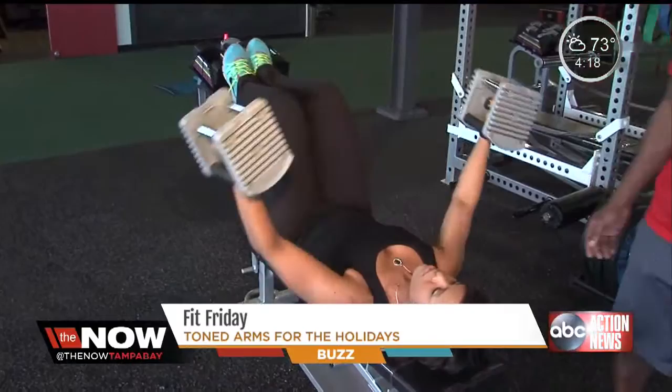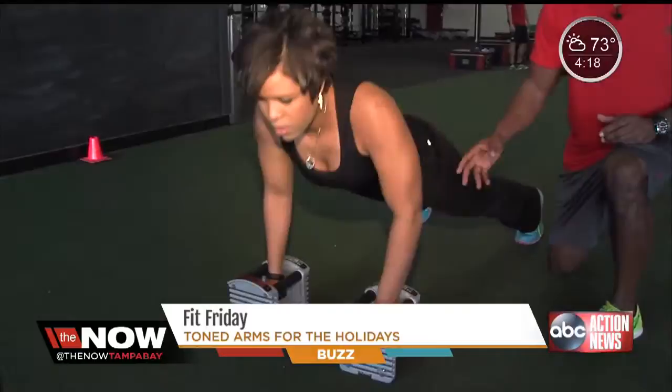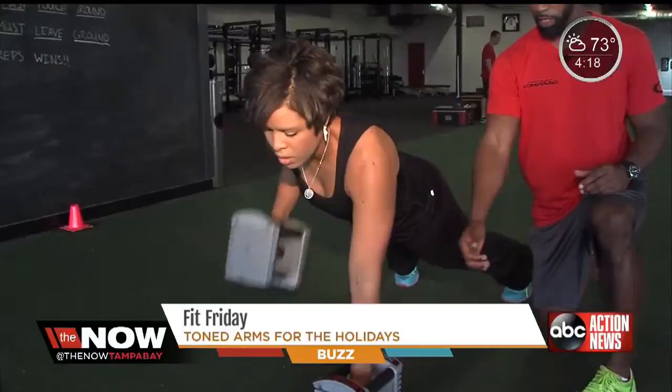The weight shouldn't be high — make sure there's a focus on the core. The modified version is just to do it without any weight. The next exercise is called a pillar row. It's a push-up, then a row — pulling up, keeping your elbows in tight, then another push-up. Focus on maintaining the hips. The modification, if you can't do the push-up, is to stay strictly with the row.